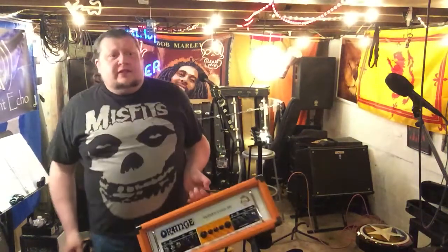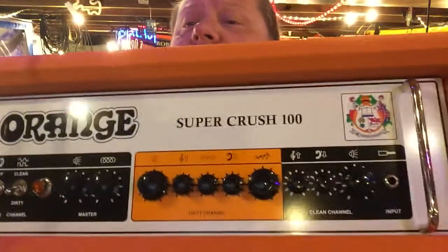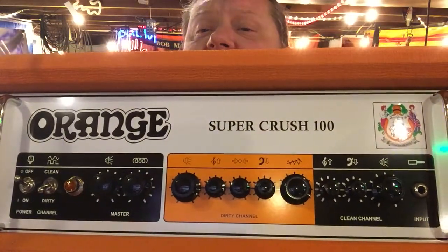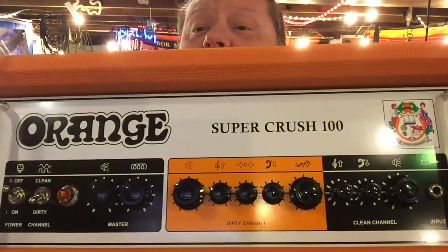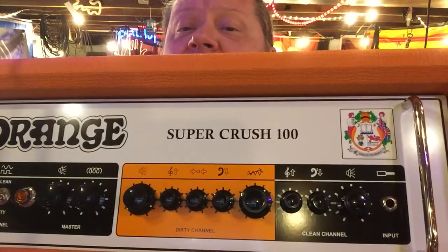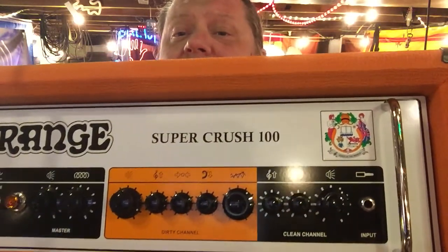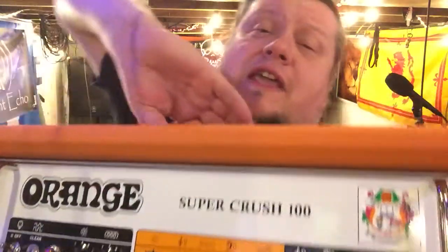It's relatively lightweight — lighter than other heads I've had previously. This is the Orange Super Crush 100, and as you can see there are no labels above the knobs — it doesn't tell you what's volume or whatever. Instead you get pictures, which is pretty self-explanatory, and they do send you a guide so you can get to know it.